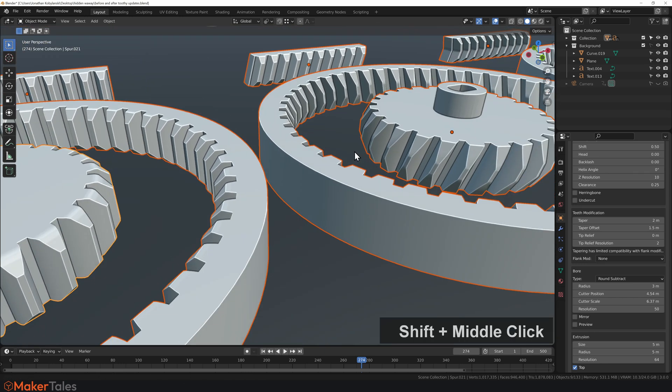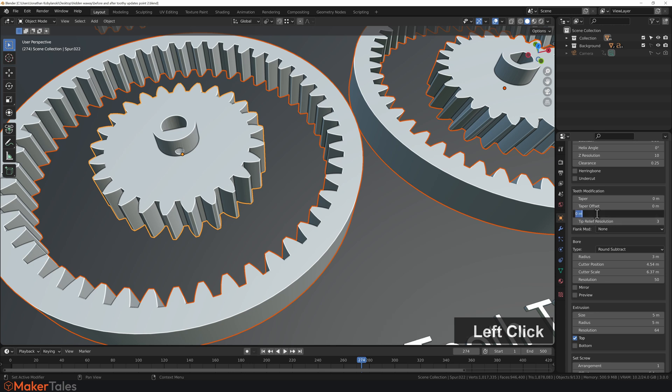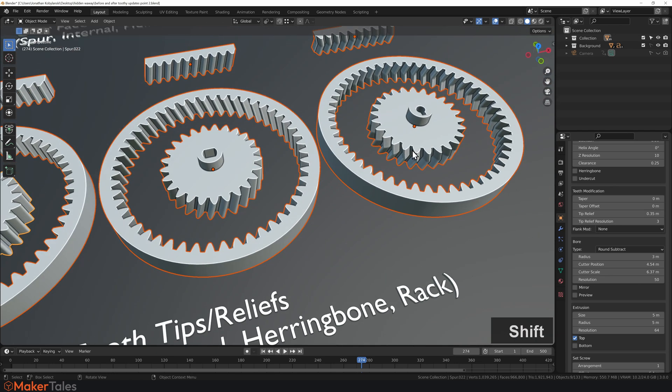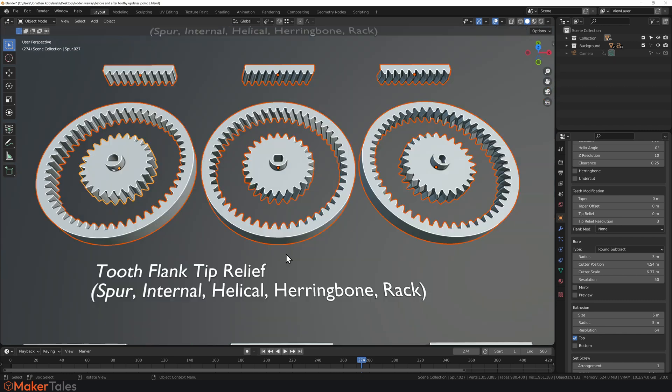Moving on, we come to rounded tooth tips, also called tip relief. Set the Tip Relief value to 0.35, hold down Alt, then hit Enter. That gives some nice rounded teeth, and this applies all the way to herringbone gears. You can also change the resolution — setting it to 1 gives a chamfered effect, while setting it to 5 gives much smoother, nicely rounded teeth on all of your gears.